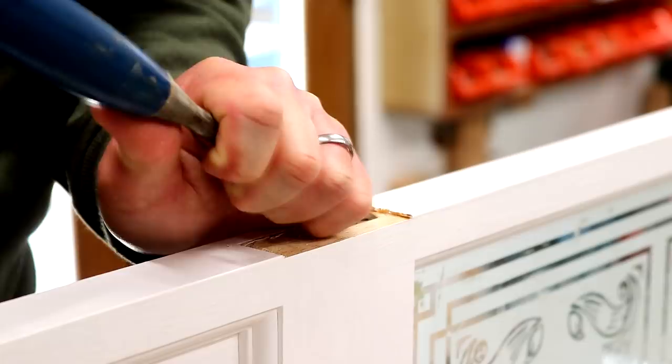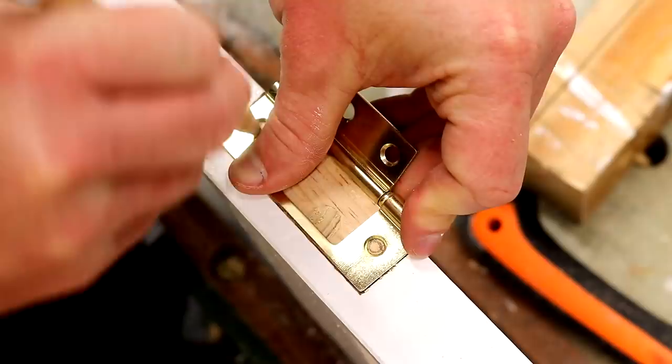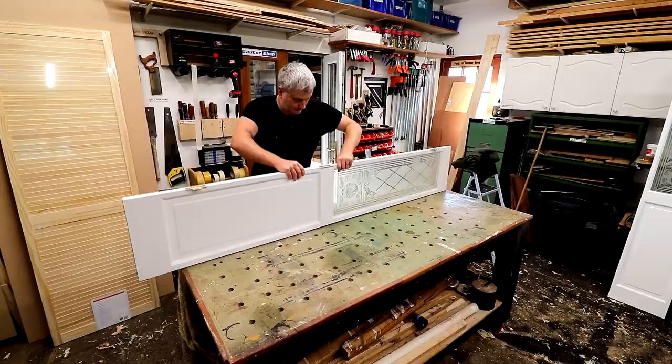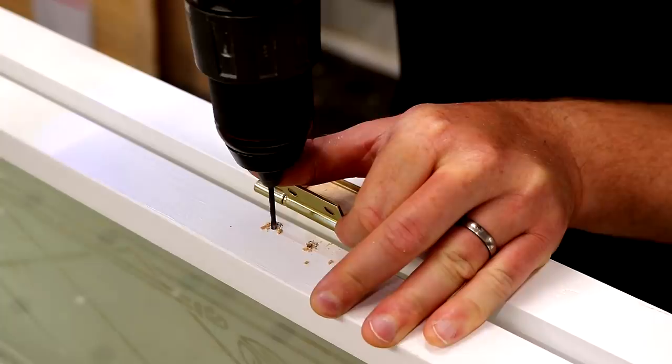I used the router and then chiseled the rest of the waste away, and then screwed them on. I got the doors positioned next to each other, making sure that they were flush at the top edge, and then I can mark up where to drill holes for the other leaf of the hinges.